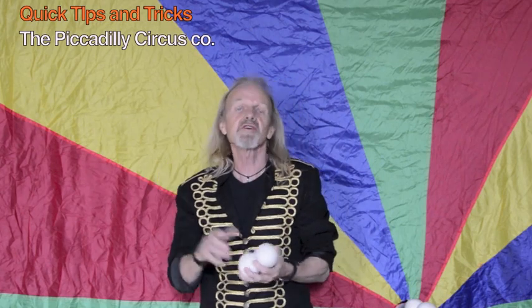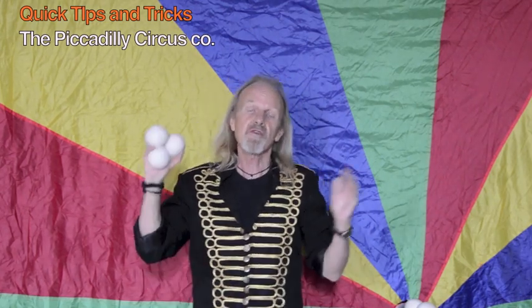Hi there, my name is Nat Nathan. I'm from the Piccadilly Circus Company and I'm here in the juggling studios in Cornwall to run you through the three ball start.